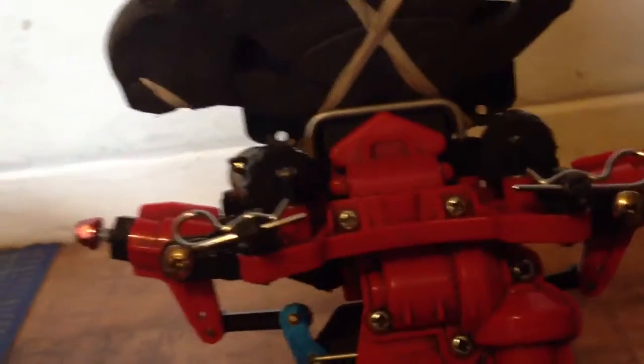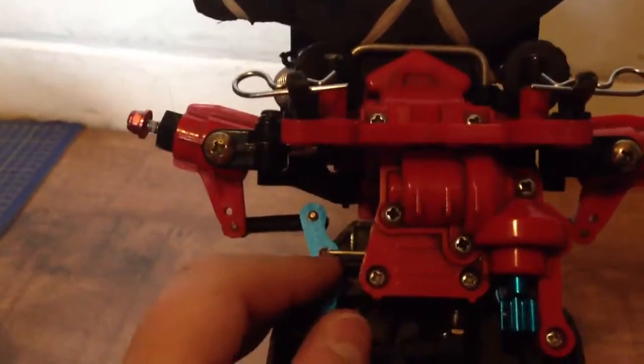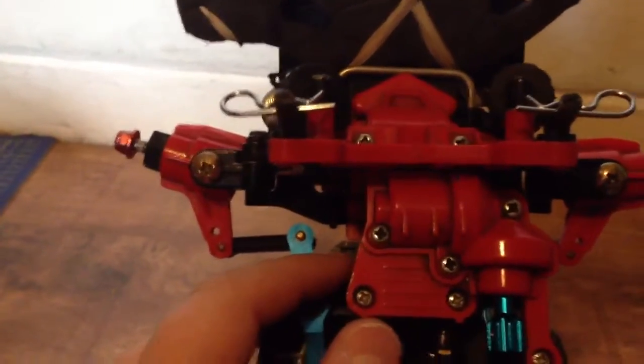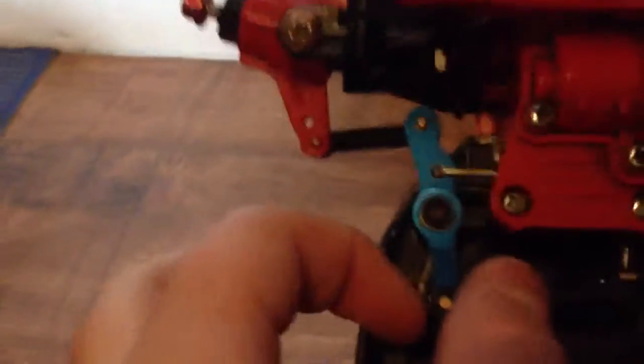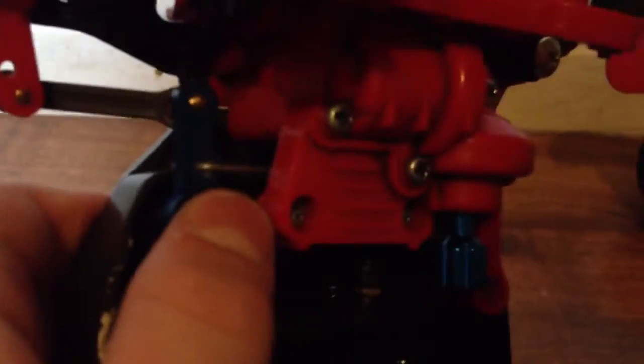This is my RC car, whatever you want to call it. I'm going to change these rods — put them there. This rod here is either too big or too small, I can't remember, but it makes this one twist so it's very, very hard to move. I might get the aluminum version of that rod, or I might even try to modify it.